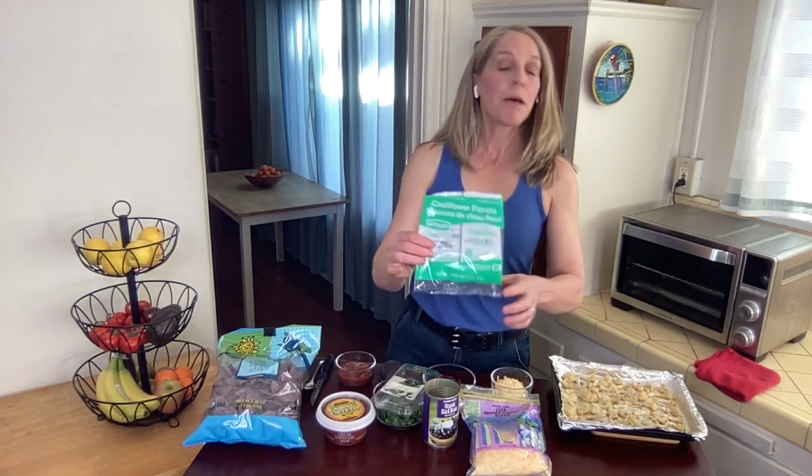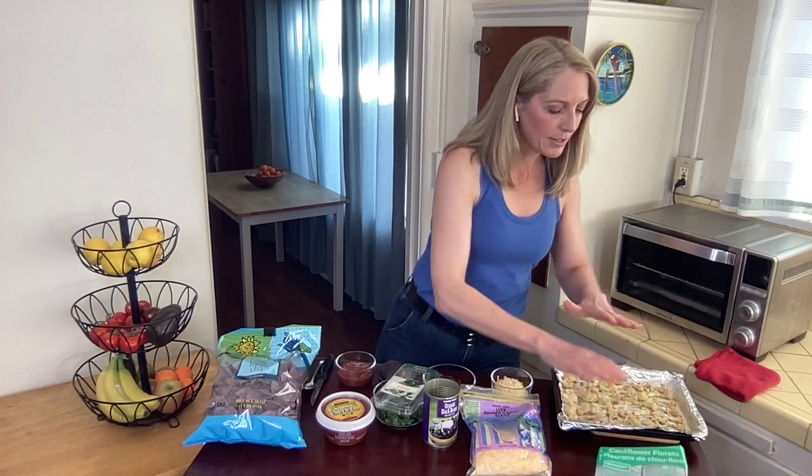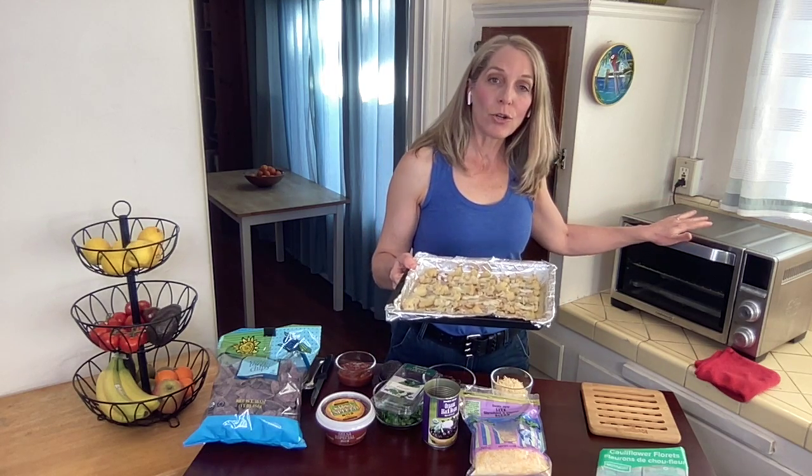The base of this recipe is roasted cauliflower. Cauliflower might not sound that appealing to you, but the roasted cauliflower in this recipe is actually really good. I took a full pack of cauliflower florets — it's a 12-ounce pack, already washed and cut up, so it makes it super easy. I just chopped some of the thicker florets so they're thinner and easier to roast. I laid them out on a pan with non-stick foil and lightly sprayed some olive oil on top, then roasted them in a toaster oven at 375 for 10 to 15 minutes.